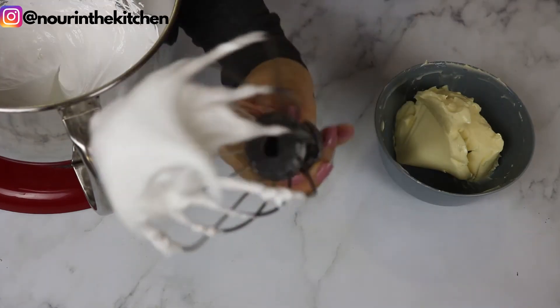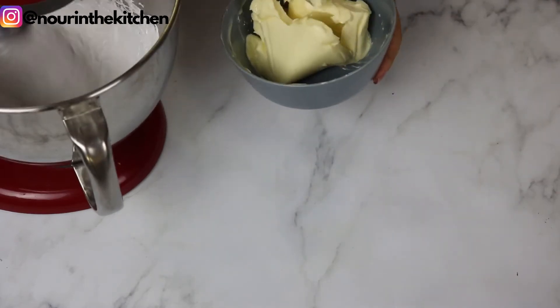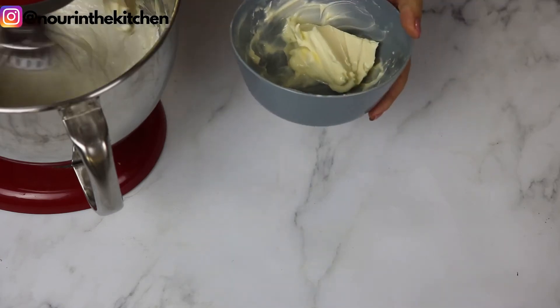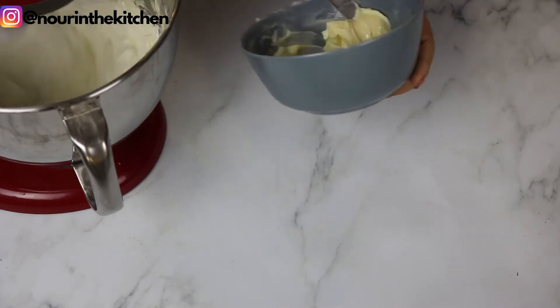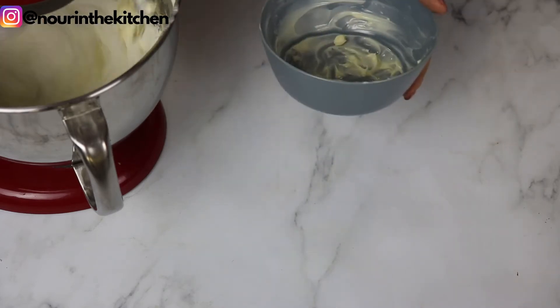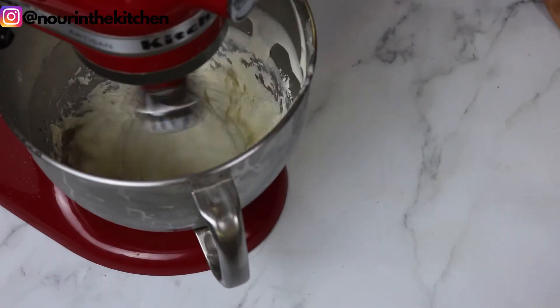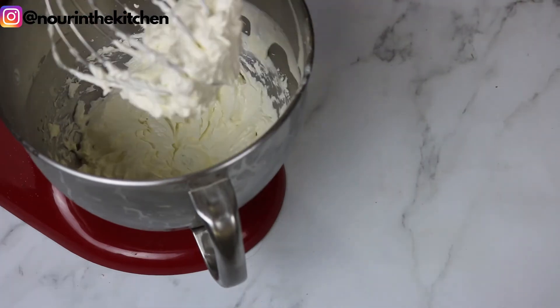Once the meringue reaches stiff peaks, I start adding my butter one small piece at a time. Finally, I add a pinch of salt and some vanilla extract. Now is the time to add your food coloring if you wish to color the buttercream. I keep it whisking for another five minutes until the mixture thickens and turns into smooth buttercream. If you feel that your butter melted and the mixture is too runny, you can place the bowl in the fridge for a few minutes and then whisk it again and it should all come together easily.